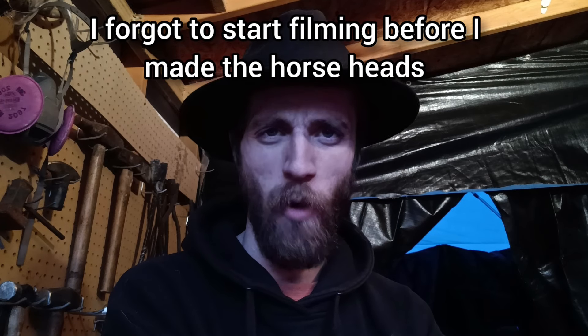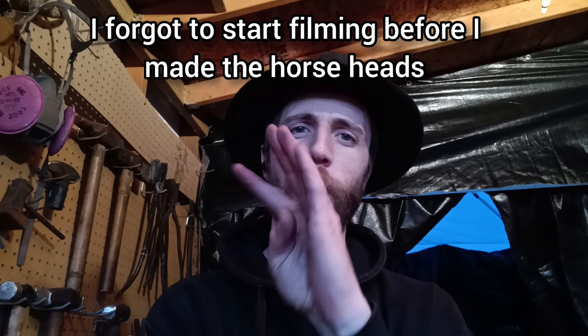Hey everybody, back again. Kind of skipped ahead of you guys a little bit and started forging the guards. I'm going to pick up where I am at the moment, which is where I've just shaped four basic horse head shapes on either side of the Tom and Bob guard. Now we're going to actually start turning those into guards, fitting them up on the sword, then we can start actually customizing our horse heads.